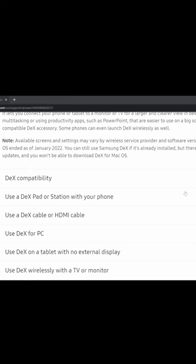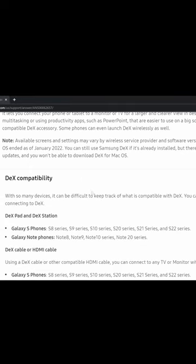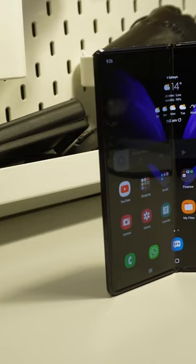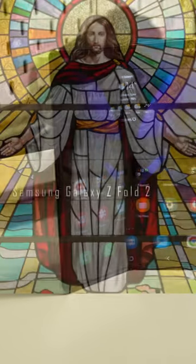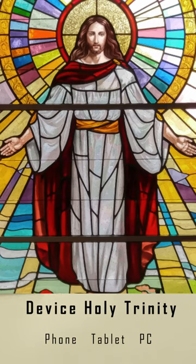This is how you get the cleanest DeX setup. Firstly, you need a Samsung device that supports DeX. I recommend a pre-owned Samsung Galaxy Z Fold 2 for its price and ability to be all three devices: a phone, a tablet, and a computer.